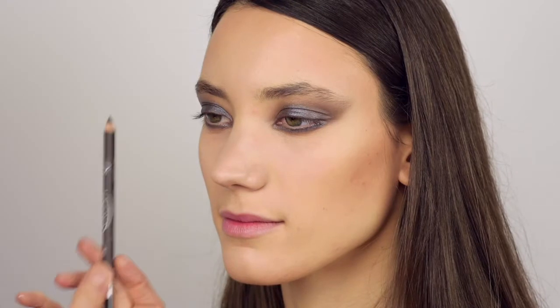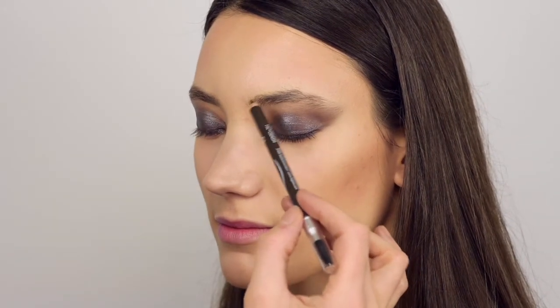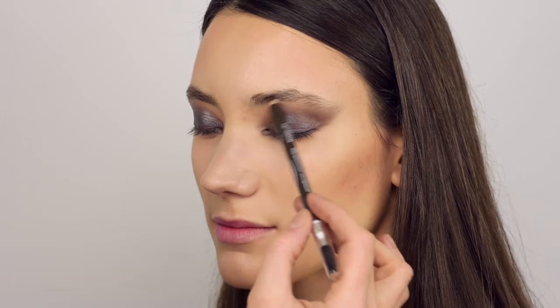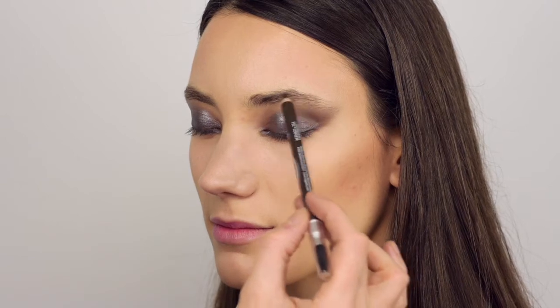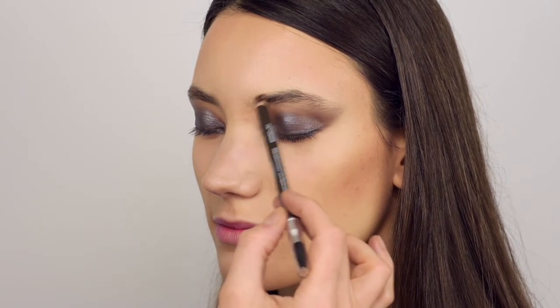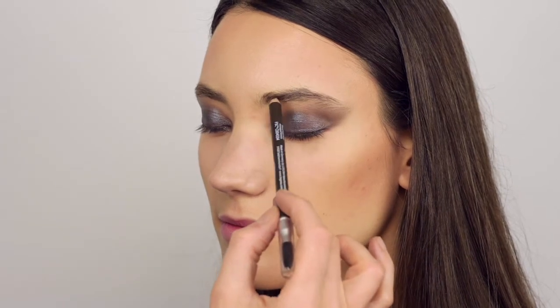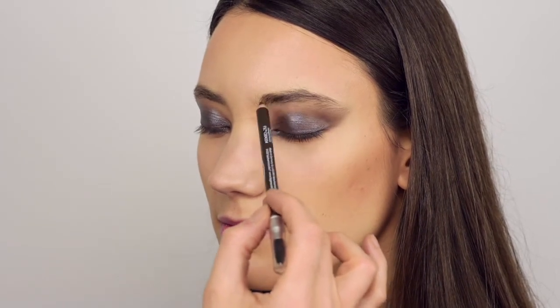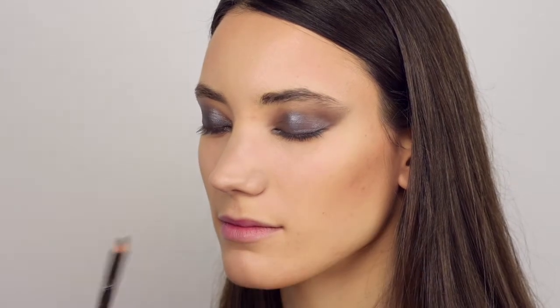This look requires a very well defined brow shape. I'm using the eyebrow pencil from Logona in the darker shade, applying soft small strokes into her eyebrows, and then brushing through everything to have definition and softness to the eyebrows.